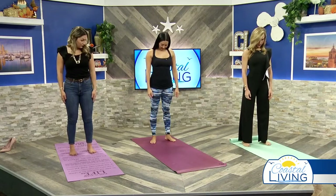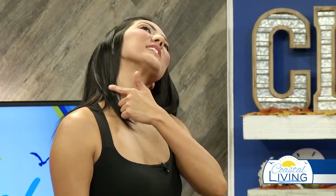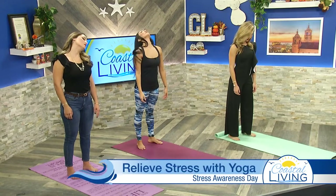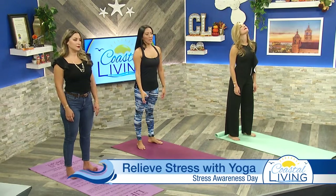Bring the chin down to the collarbone and softly take slow circular motions left to right all the way around. If you feel a particular area where it's tight and stiff, go ahead and hold it there for a breath or two, bring it all the way back, and do one more circle all the way around.